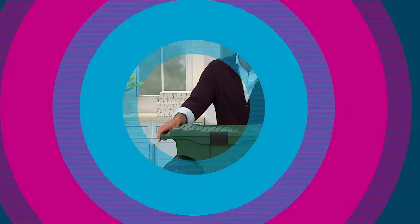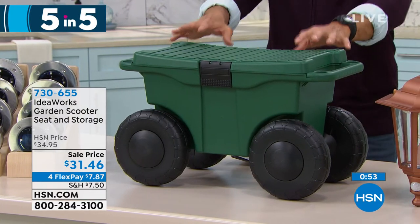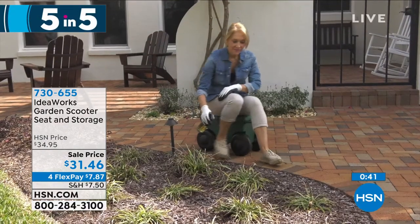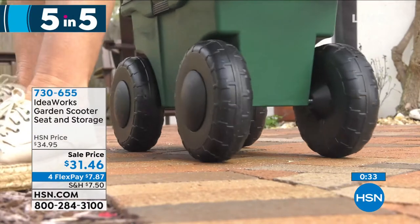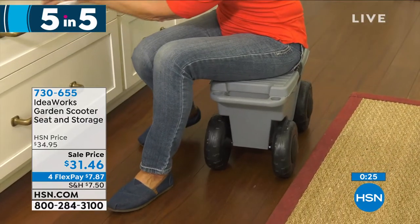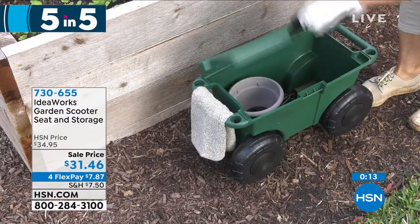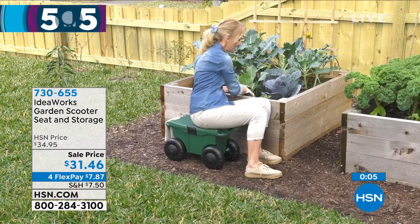This next one — I wish it was on the ground so I could sit on it and roll around. This is from IdeaWorks — it's your Garden Scooter Seat and Storage. Maybe you're gardening, painting, or cleaning. This is going to be your seat, and you'll roll on these big sturdy wheels over most surfaces. It holds all your tools right there underneath you. It's lightweight but very sturdy — holds up to 330 pounds. $31.46. Choose gray or green. Flexible payments of $7.87. It's springtime — get out and garden, wash the car, do a little painting on the fence.